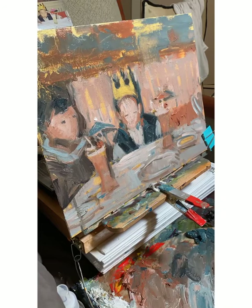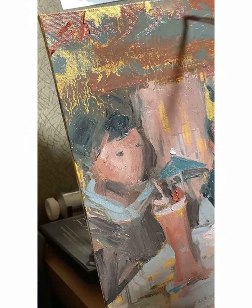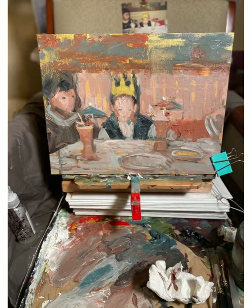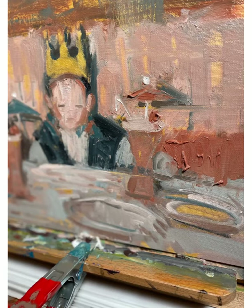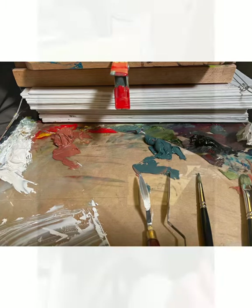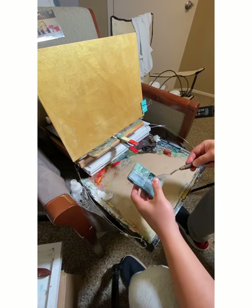It was an interesting experience enjoying the process. The overall painting with a limited palette is not nearly as saturated as I used to paint, but it was good. Maybe next time we'll do a complementary painting between orange and blue — that should be an interesting one. Thanks for watching, and I'll see you next time.